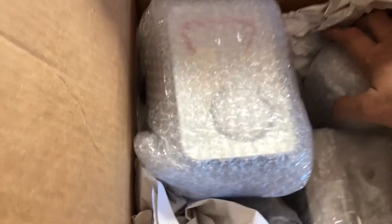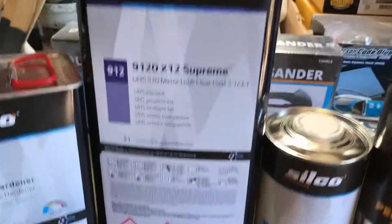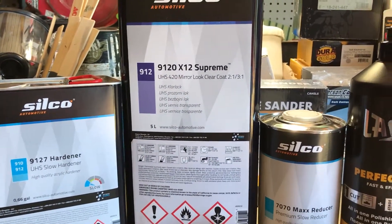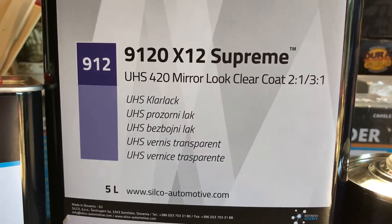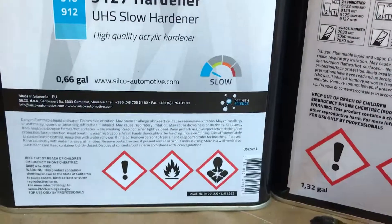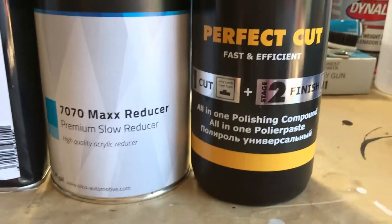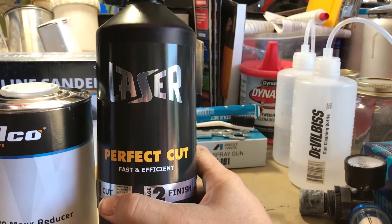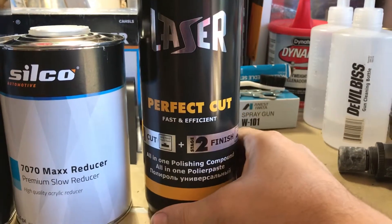Let me get all this out of the box and unpack it. This is what was in the box: it's the Silco Ultra High Solids 420 Mira Look Clear Coat. It has the slow hardener and the premium reducer, and it came with this laser perfect cut polish compound.